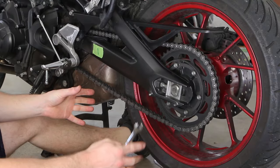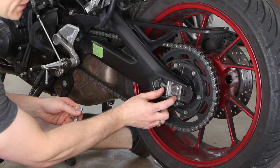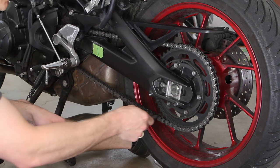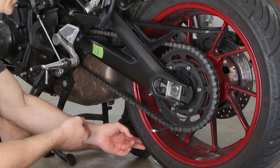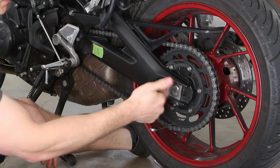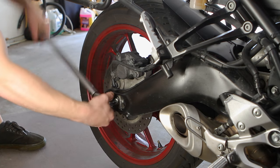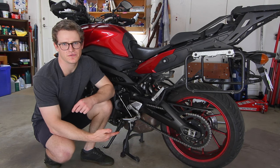With the chain at the right tension and the wheel straight in the frame, we just need to tighten the axle down. This can be tricky because the blocks want to slide away from the adjustment point. To keep the wheel pulled against the adjustments, take your 12 millimeter wrench, slide it in between the gear and the chain, and set it in the chain — it'll hold it with good tension and keep the blocks pressed against the nuts so they don't back off while tightening. Now torque the wheel to 108 foot-pounds as per spec, and that's a wrap on adjusting the chain slack on the 2015 FJ09.